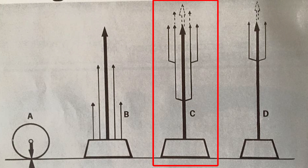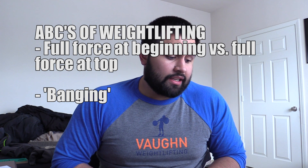This other diagram illustrates building up the force and acceleration on the bar so that once the bar gets close to the top of the pull, you have multiple forces aiding the bar and it's actually accelerating at the top. This enables you to facilitate getting under the bar more forcefully. If you're able to impart a lot of force at the top of the pull, you'll be able to pull yourself under much more effectively.